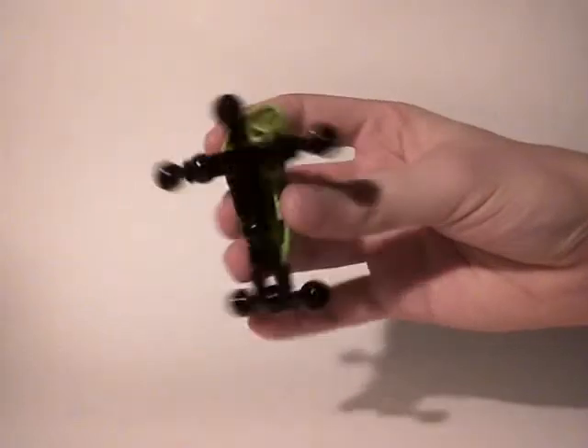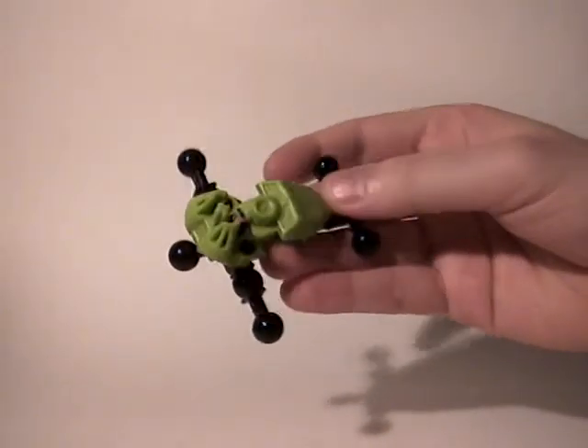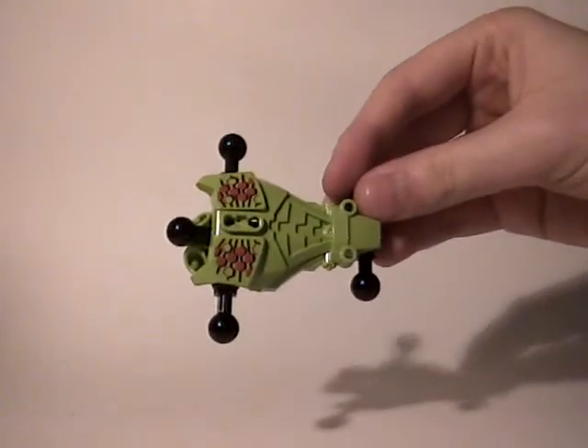Let's first begin with the body frame, which is in fact the same as Breeze because we're going to use the wide one. As you can see on the back we are going to use a 1.0 foot, and on the front, same as Breeze, we're going to use her body armor. So for now it's quite simple.